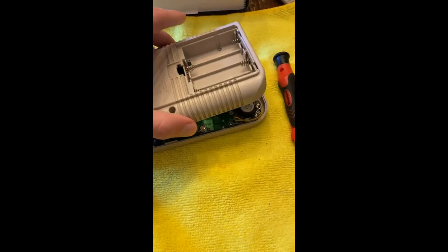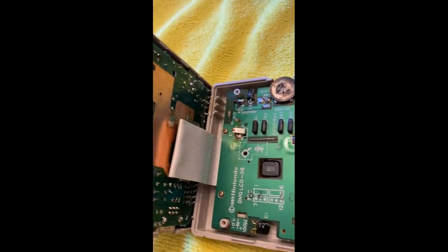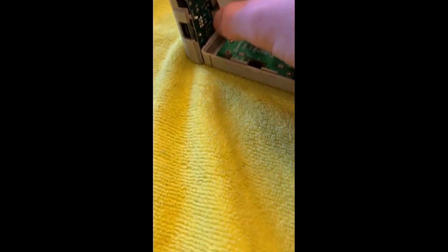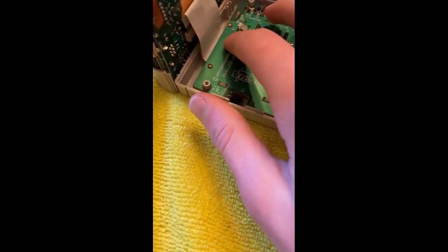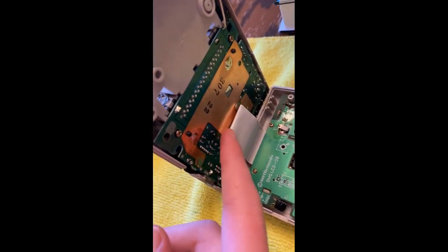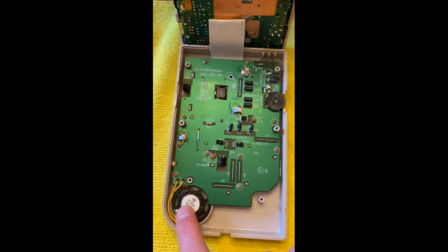So when you're opening up, be careful — look at that, giant ribbon cable. It's gigantic. And that connects the screen to the motherboard. Because this front part is just all screen and buttons and speaker.